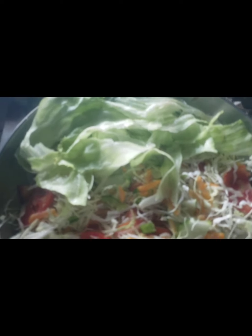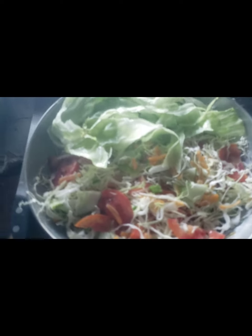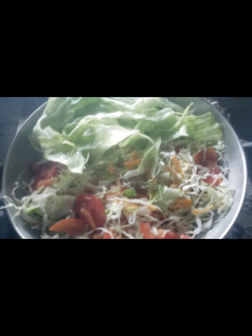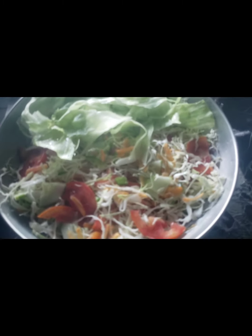So guys, I hope you enjoy cooking with Unruly Shana. If you watch my videos and you like them, you can go ahead and subscribe, like the video, and share it with a friend. It's free to subscribe — remember that.